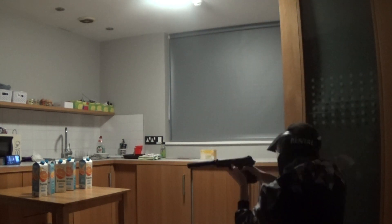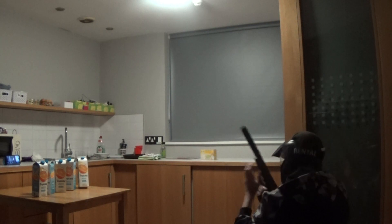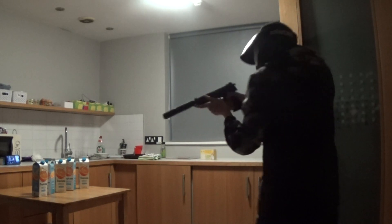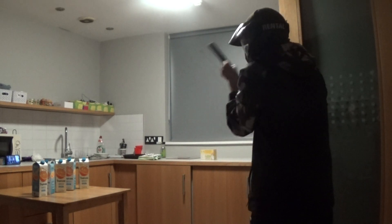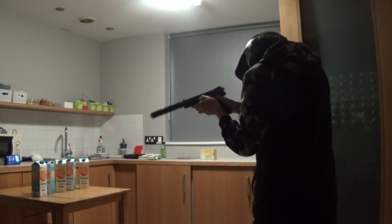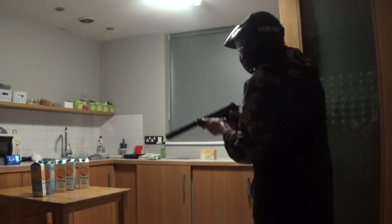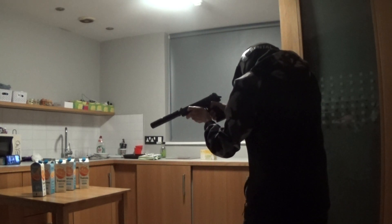Crouch in. I'll be cleaning up this out with the vacuum cleaner — clean up, clean up.